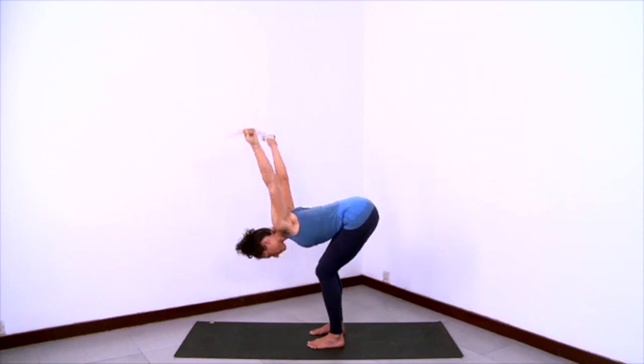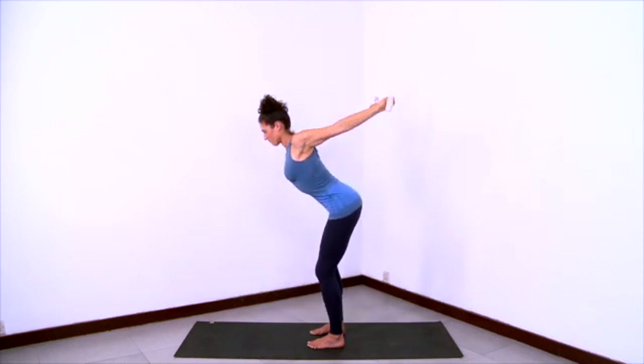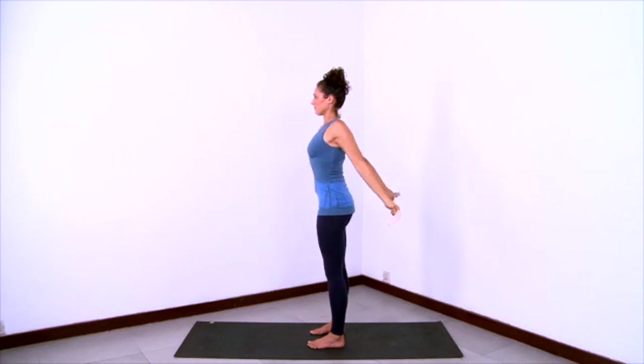And then lead with the arms reaching back to help you come on up. Spread wide through the collar bones. And release.